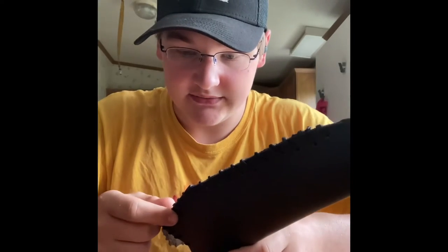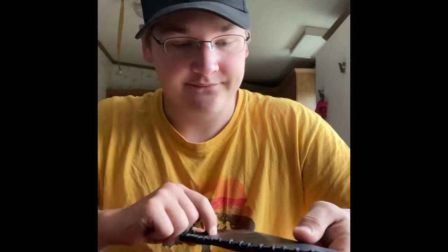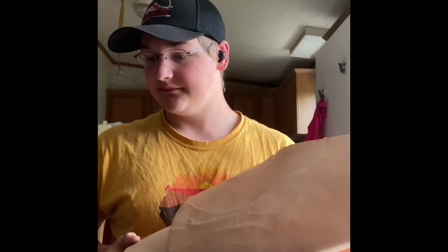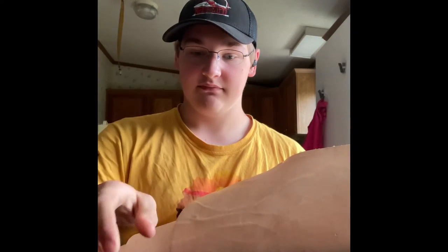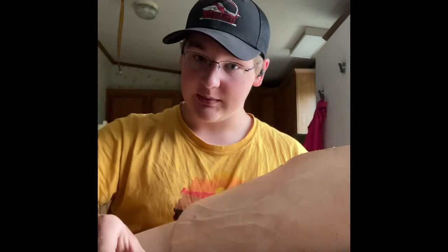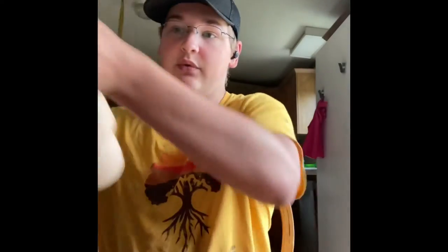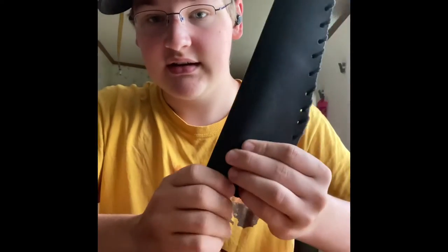I bought the wrong leather of course. Luckily it was just a small square — barely enough to make a sheath out of — and it was like five bucks. So I went ahead and bought real leather. This stuff is actually the right leather this time. The reason the wrong leather won't work is because it's already finished, meaning it won't soak up water, meaning you can't form it and you can't get a good sheath.